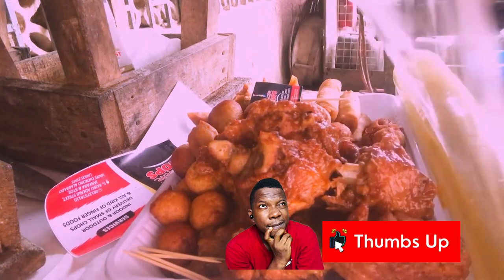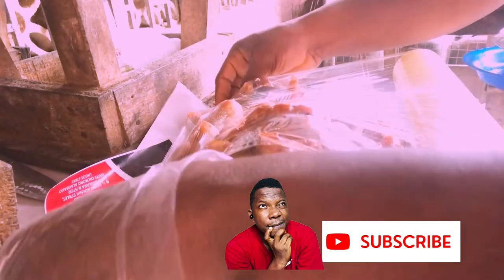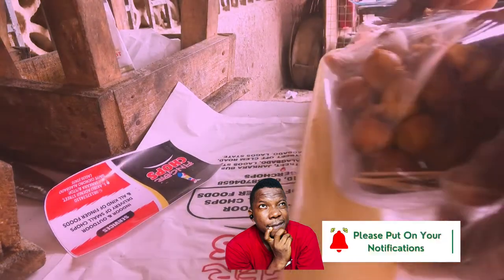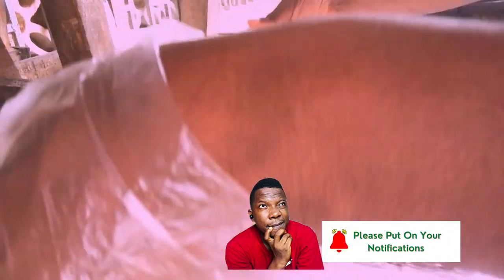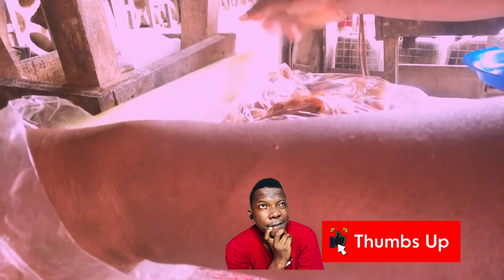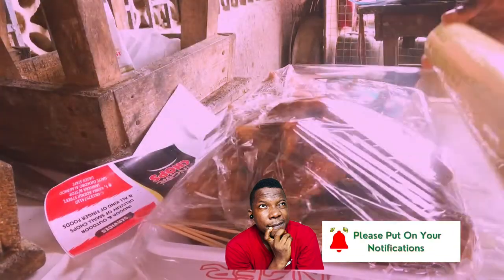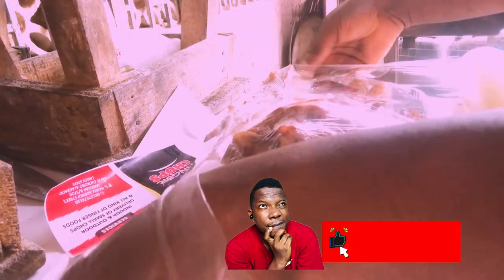This is how you seal it — this is the way you seal the platter. Seal it this way to close it up properly.